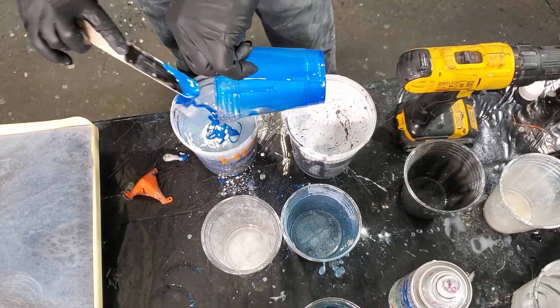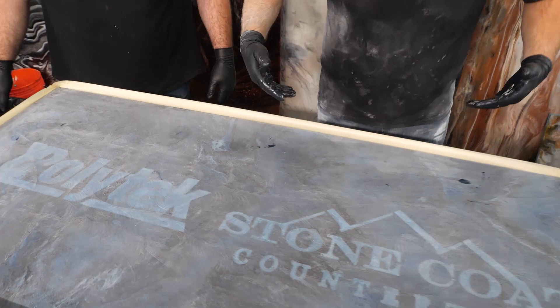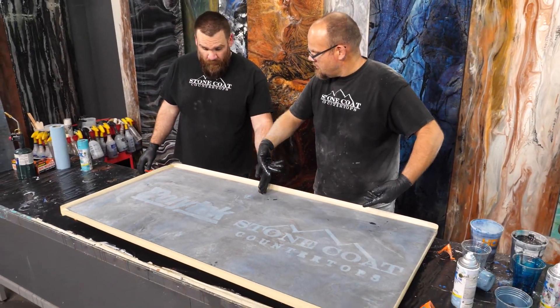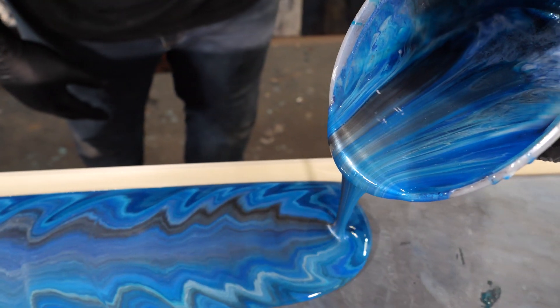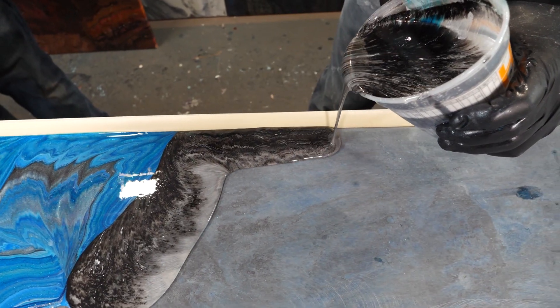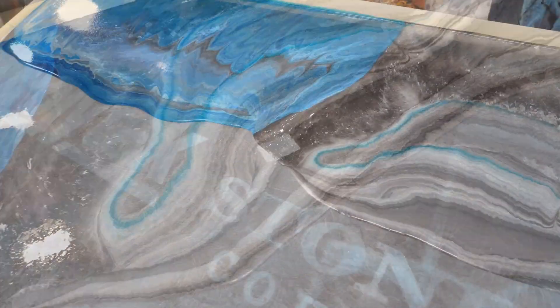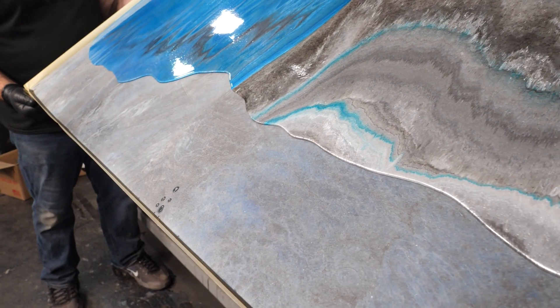I'm using three types of color additives: metallic powders, epoxy dyes, and even spray paint. I'm using our company colors in each different cup so I can pour half the sign in blue tones and half in white and black tones. What we're going to do is pour everything at the top of our project and then tilt it down so that it really runs and flows organically.